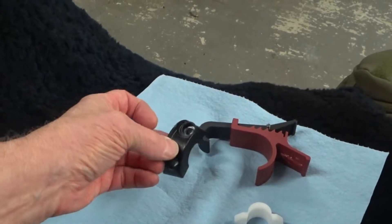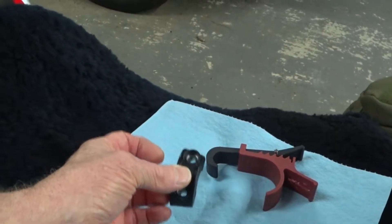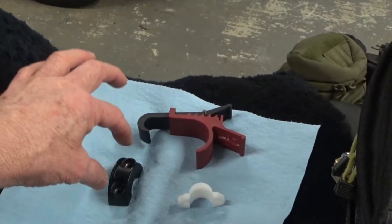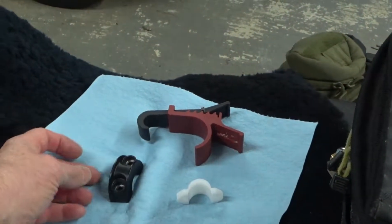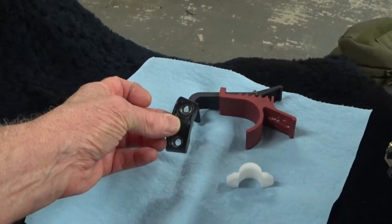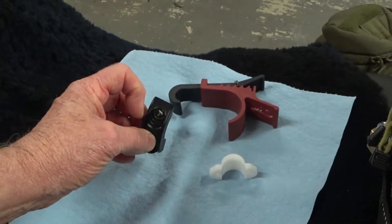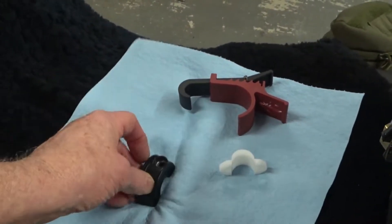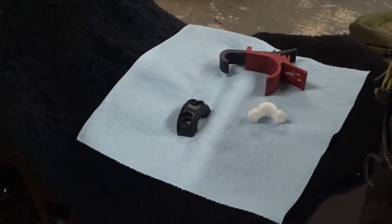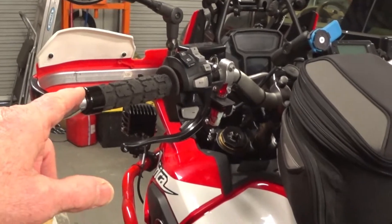I could have used another master cylinder that was a little less expensive, but I would have needed a perch for the mirror. I found there is a back portion that is threaded so you can put a mirror into it, and I could have gone that way. That master cylinder ran about $189; the one I'm using ran about $209.